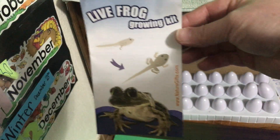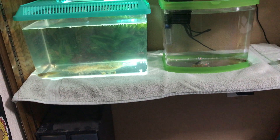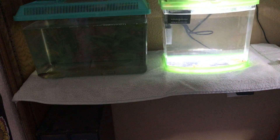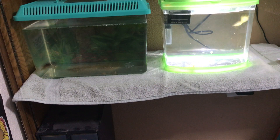So this is our live frog growing kit that we ordered from naturegifts.com. There are our two tanks of tadpoles, and we will continue to keep you updated on their progress.